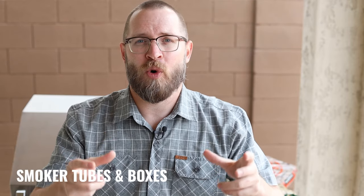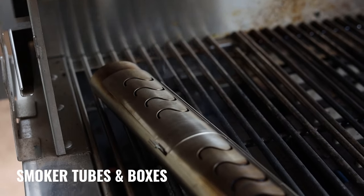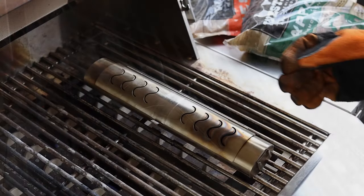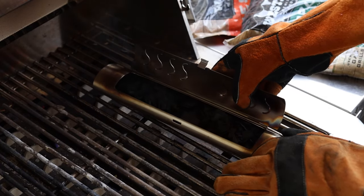A lot of gas grills out there already come with some smoker boxes or smoker tubes. Let me show you the one that I've got here. Some of these are designed specifically for the grill — they work great, they produce a lot of smoke, and they're very simple to use. You may need to refill them over time if you're smoking for longer periods, but most of them have lids which make it really easy to add more wood chips.